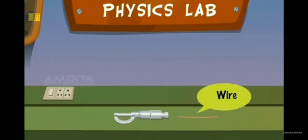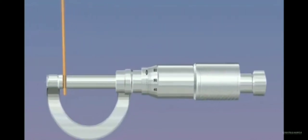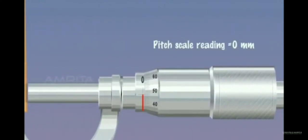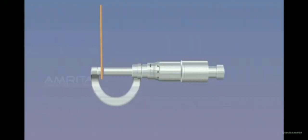Wire — Materials required: screw gauge and wire. The given wire is gently gripped between the stud and screw by working the screw forward. Note the pitch scale reading and the head scale reading.